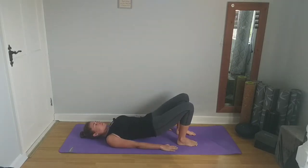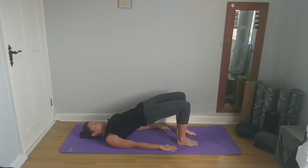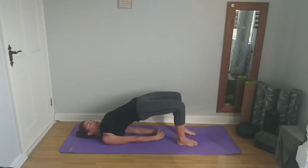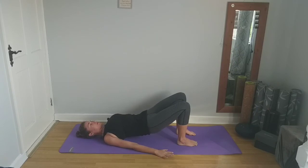Exhale to lower down and relax. Take a breath here. Next exhale, we're going to push into the soles of the feet again, pushing those hips up towards the ceiling. You can stay like this, or you can interlace the fingers behind the back and come to shuffle up a little onto the shoulders. Take a couple of breaths here. Then exhaling, slowly lowering back down, releasing the hands from behind the back.